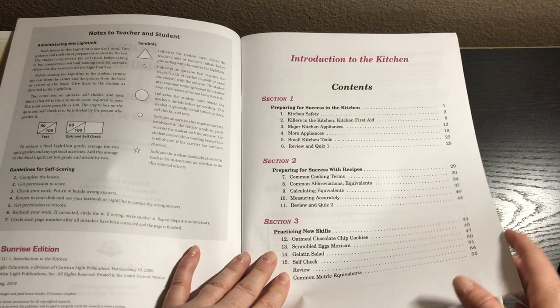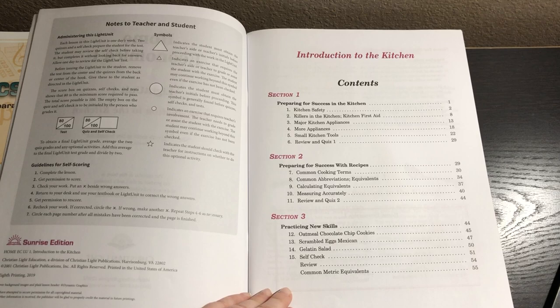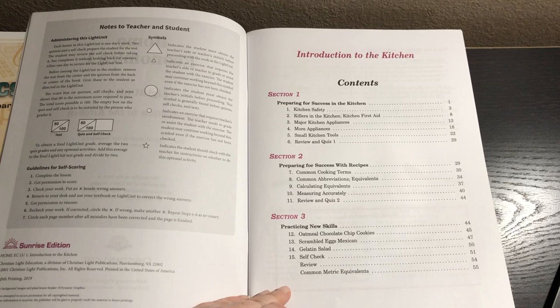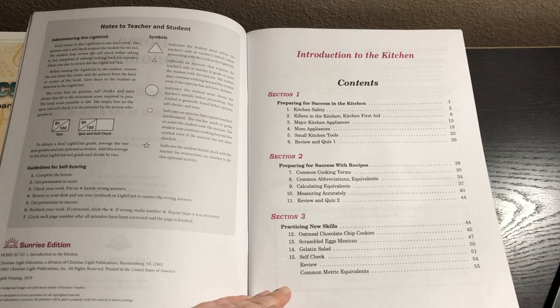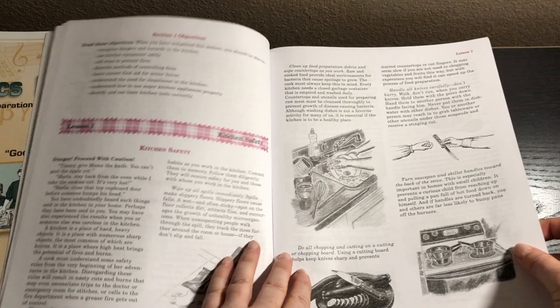This first one is Introduction to the Kitchen. Section one is preparing for success in the kitchen, preparing for success with recipes, and practicing new skills — which is really fun because they'll be making some things. They'll be making oatmeal chocolate chip cookies, scrambled eggs, Mexican, and gelatin salad. They're going to be learning about equivalents and calculating equivalents, cooking terms, kitchen safety, appliances — all of that kind of stuff. This is really, really thorough.